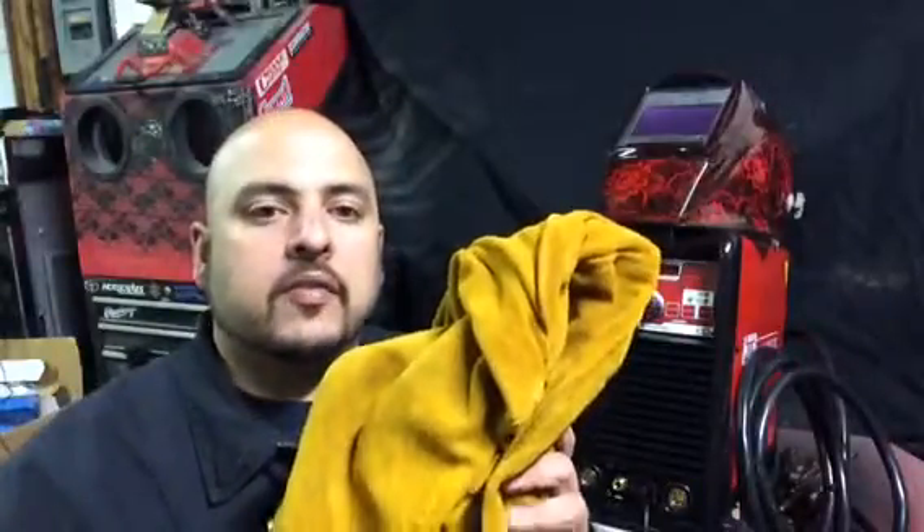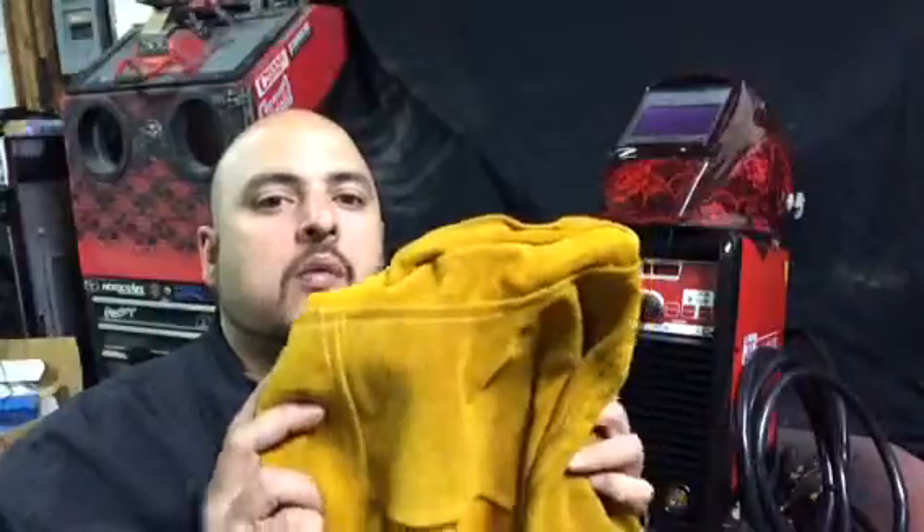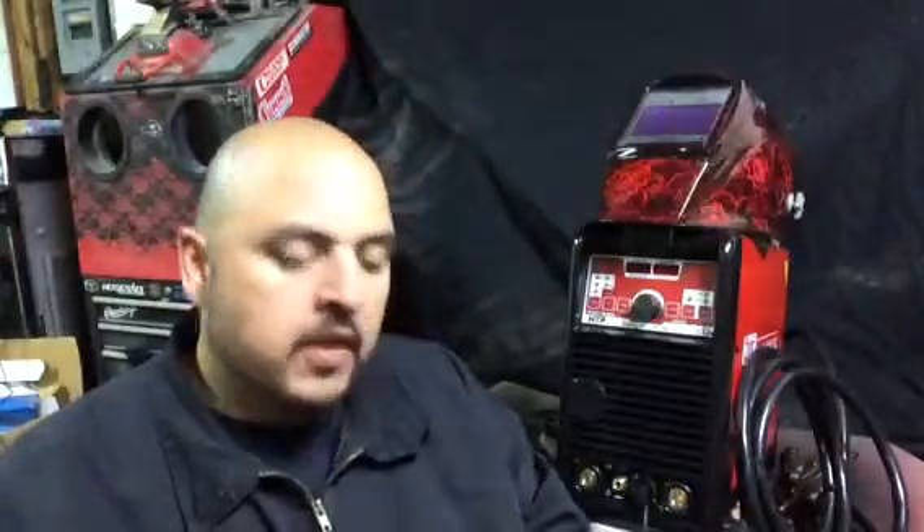Next thing I will show you will be my welding jacket. This is a full leather style welding jacket. This jacket provides the most protection out of any other jacket out there on the market. While TIG welding, you could also use other kinds of welding jackets, either welding sleeves or anything like that that you may find.